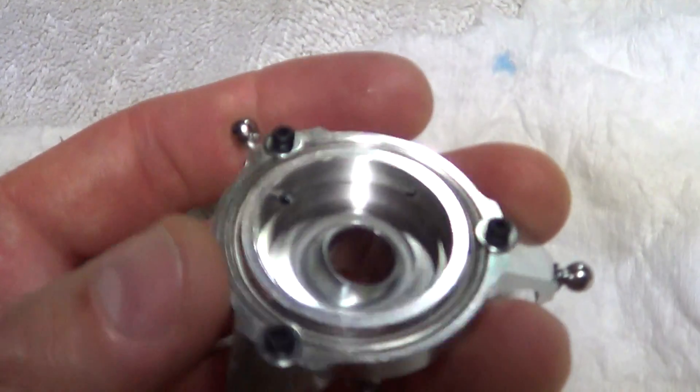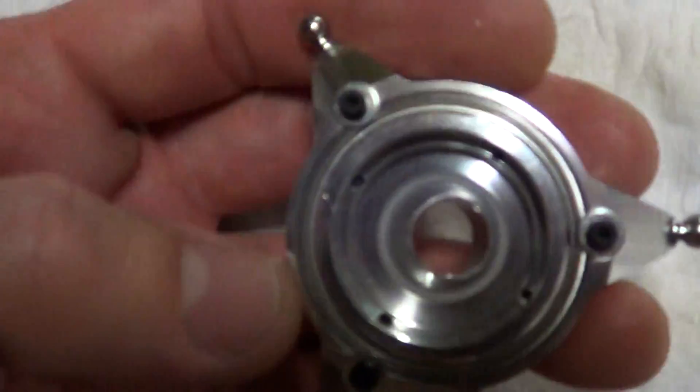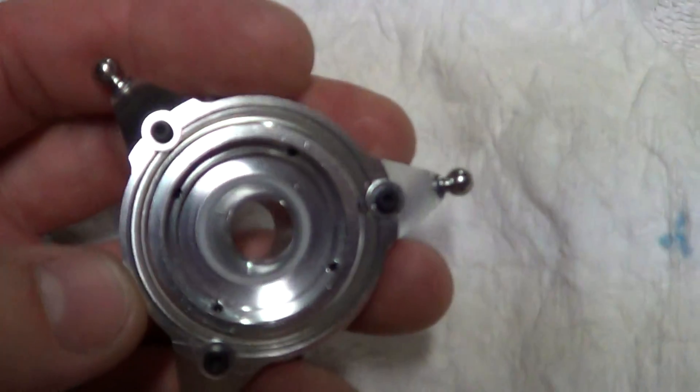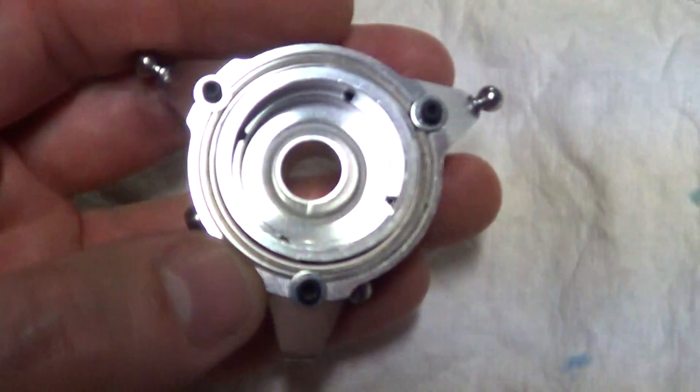These are poorly fit from the factory, guys — that's why they pull out. They're not done right. When we do press fit bearings at the shop where I work, we heat them up and they're done right. These are not done right from these factories.